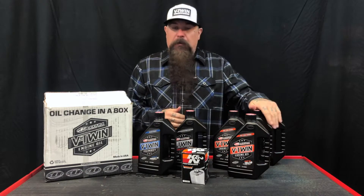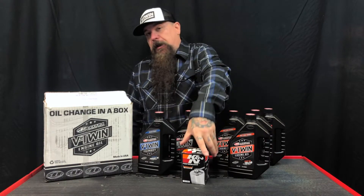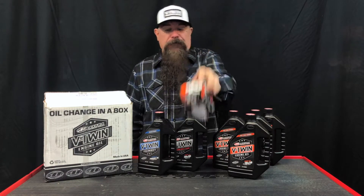It comes with four quarts of V-Twin oil, a quart of tranny oil, a quart of gear oil, and best of all, they included a real deal K&N spin-on filter.